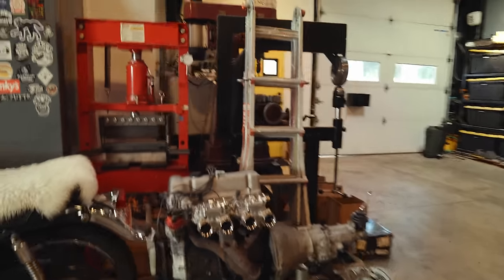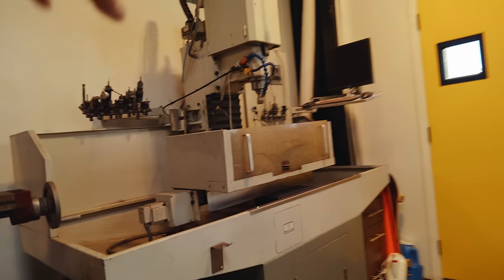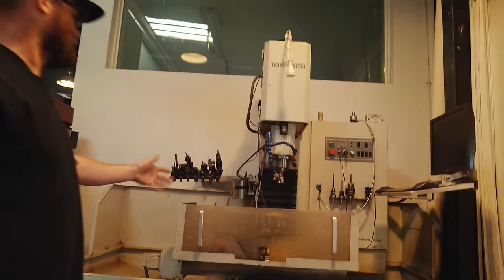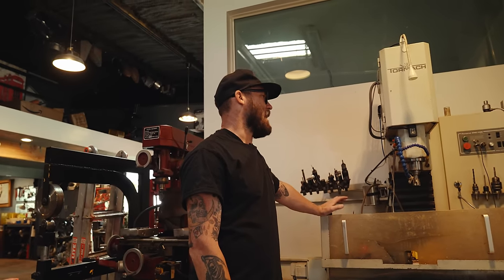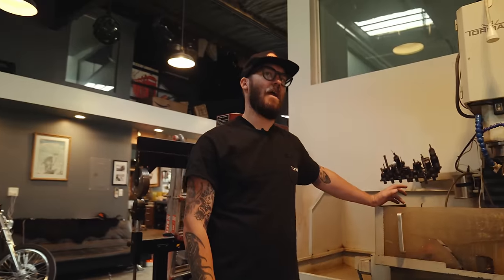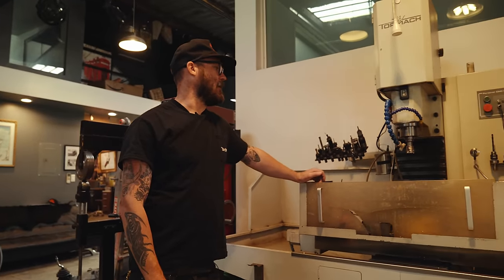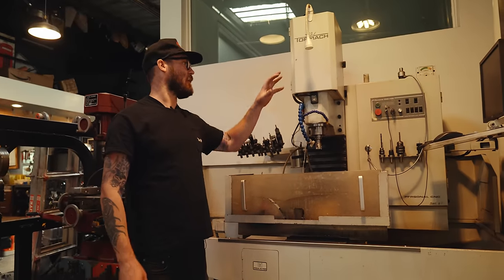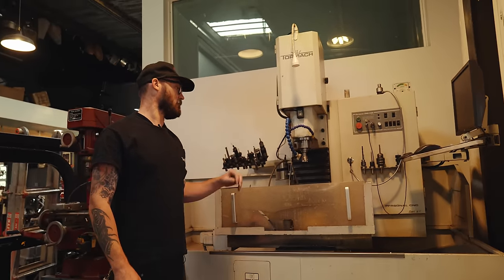Before we get too far — I noticed all these machines you have here. Is this where you manufacture your 3D parts? This is a milling machine, a CNC mill — it's sort of a hobby-grade CNC mill. You can design a part on the computer and this thing will cut it out.